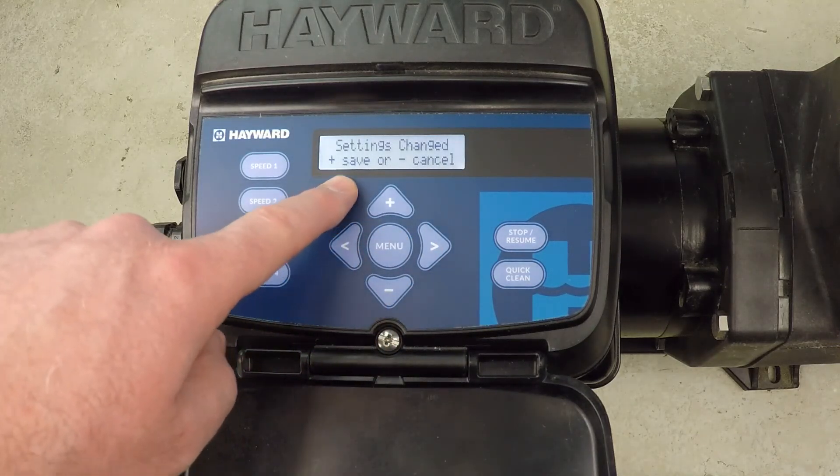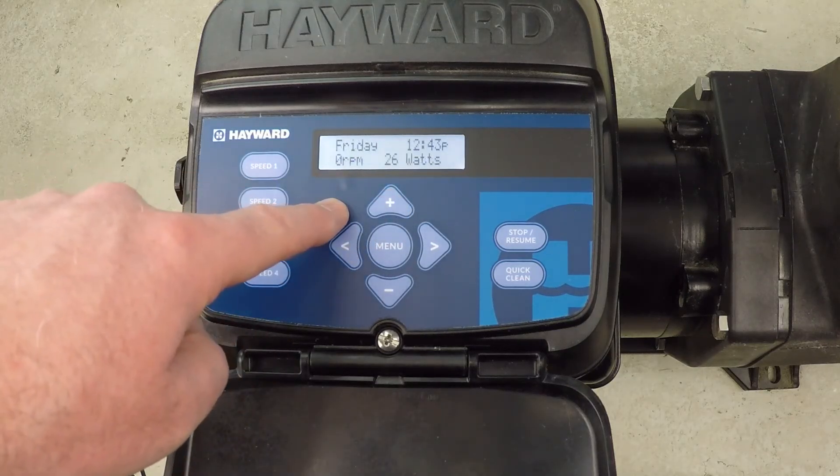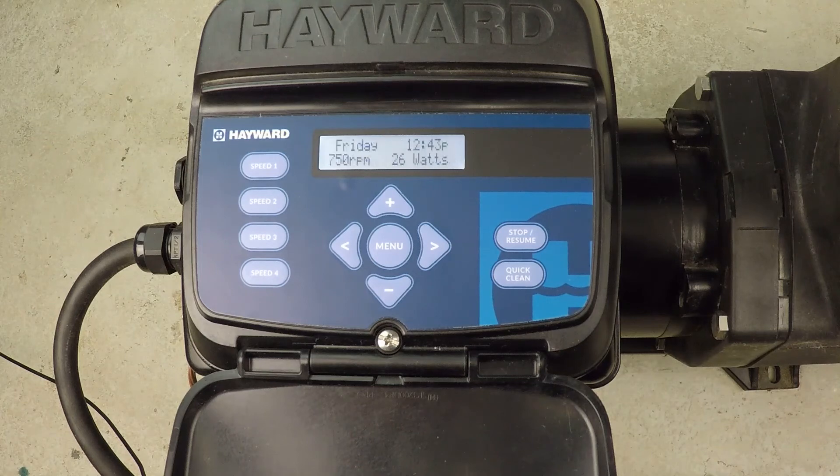That's what I wanted to mention — we have to press the save button. Now that's going to lock in the change that we've just made to the freeze protection. It is now enabled.